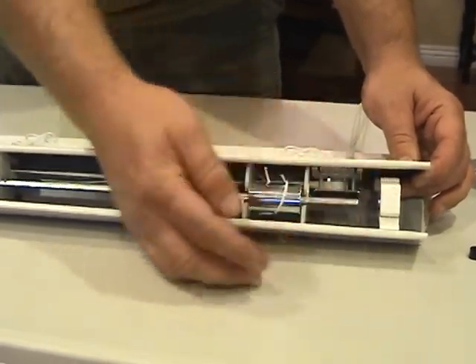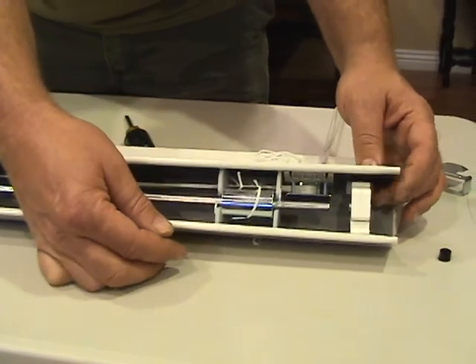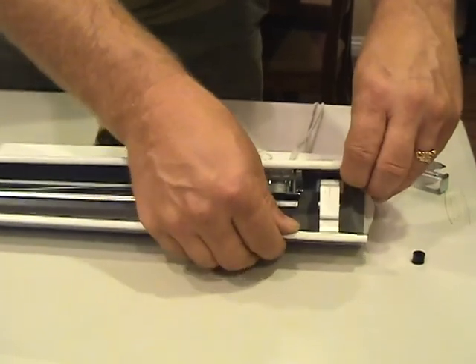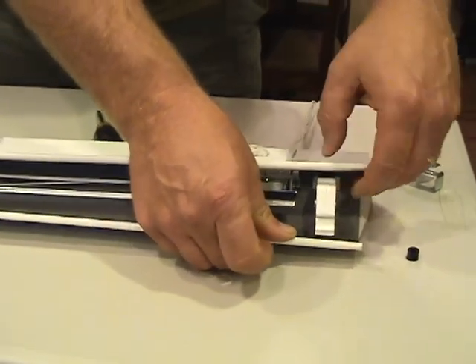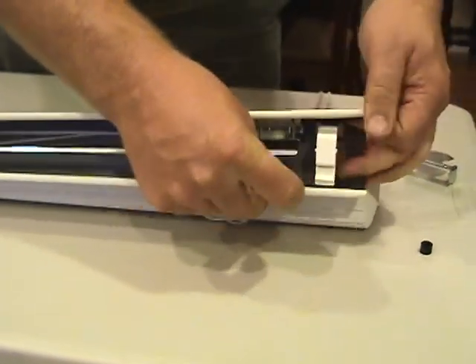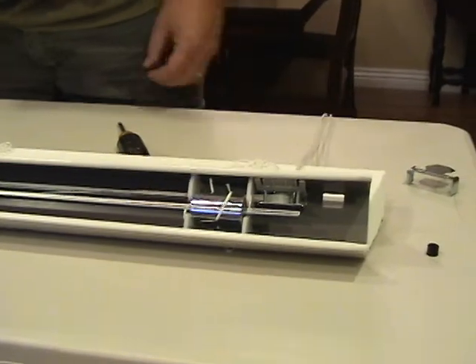Only slide the shaft far enough to get the tilter out, because you don't want the drums coming loose — otherwise you're going to have to feed that all back in again. Once you have the shaft removed from the tilter, pry apart the headrail a little bit and then remove the tilter. It comes out just like that.